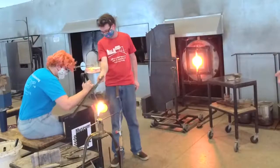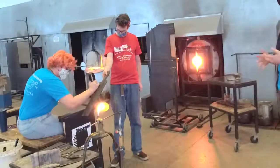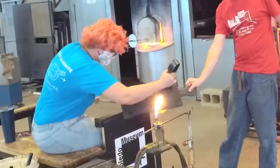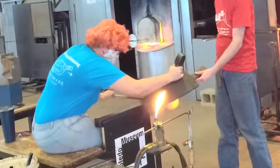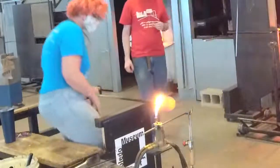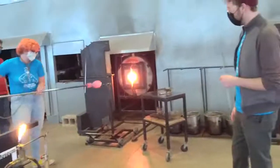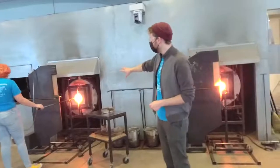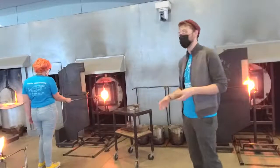Kelly is now applying what we call the constriction line, jack line, or neckline — the tool she's using, the jacks, is best for putting in a line in the material. That line is going to be our point of constriction or weak point where we'll actually remove the piece from the pipe and transfer it later. She's squeezing down, rolling back and forth on the rails of the bench, putting in that line nice and evenly. That line is also going to be our point of symmetry.